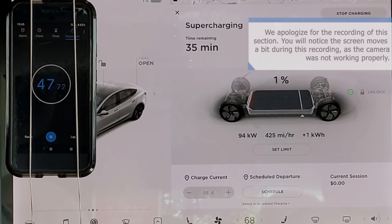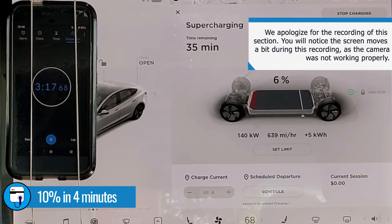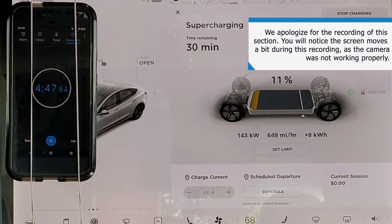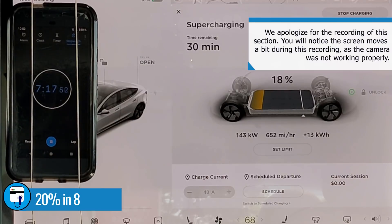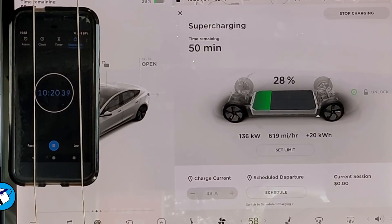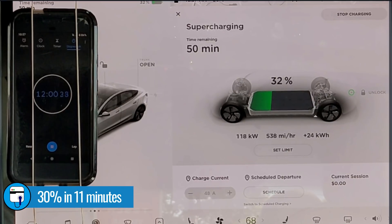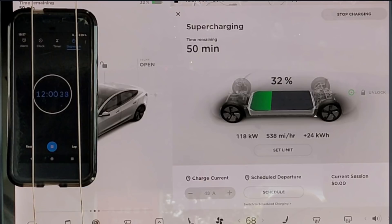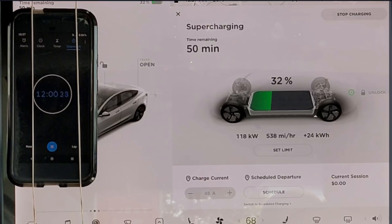After plugging in, it takes four minutes to get to 10% state of charge, and at that point we're pulling 143 kilowatts — the most we'll pull the entire session. It only holds that rate until around 23–24% state of charge. It takes seven minutes to get to 20%, and after 11 minutes we're at 30%. I'm stopping the video here at 32% state of charge, because this is the point where we've now replenished 100 miles of driving range based on my 70 mile an hour highway range test.